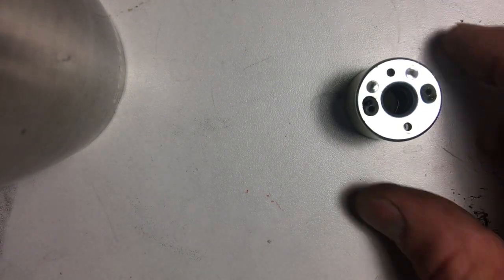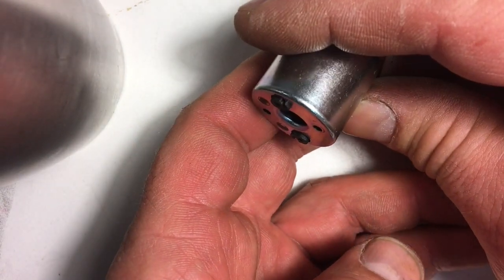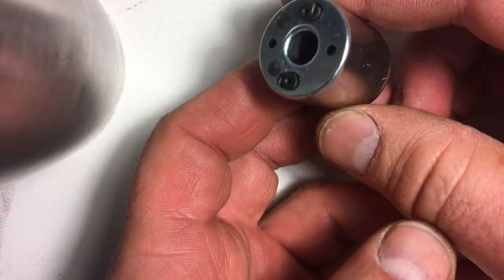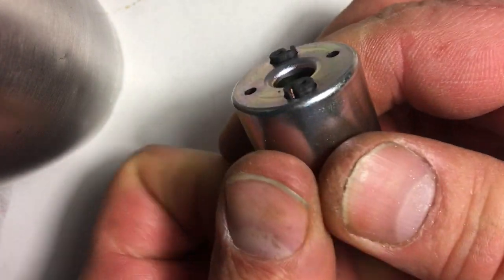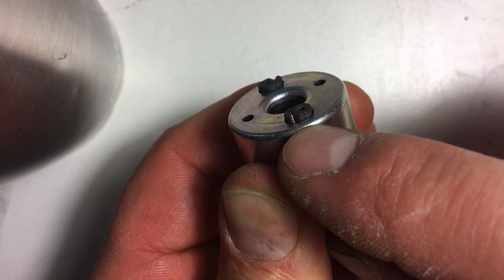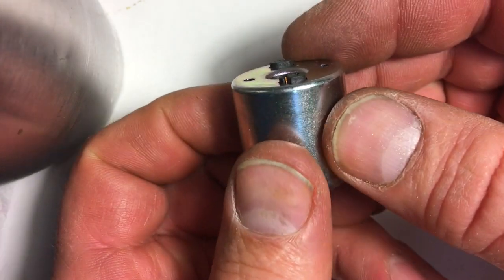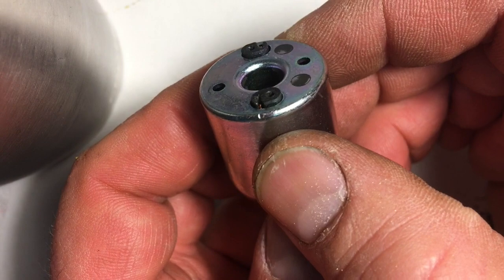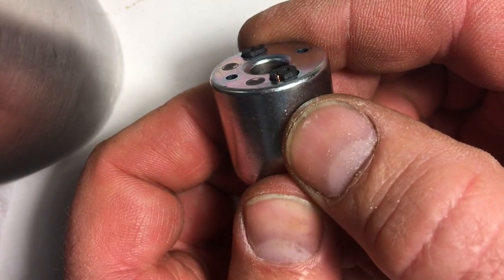This is going to be interesting — difficult at best. This is where I wish I had friends who were microelectronics-type guys or gals who could figure out how to get a connection on that little wire. The pigtail sticking out is so short. This one's even shorter.